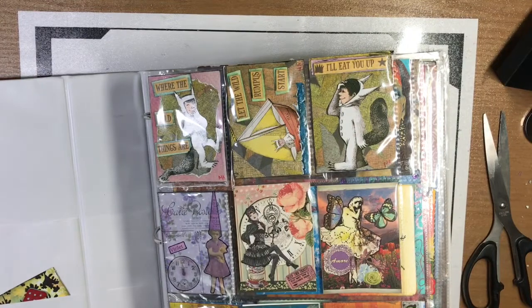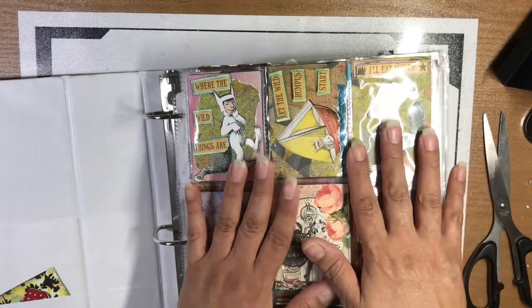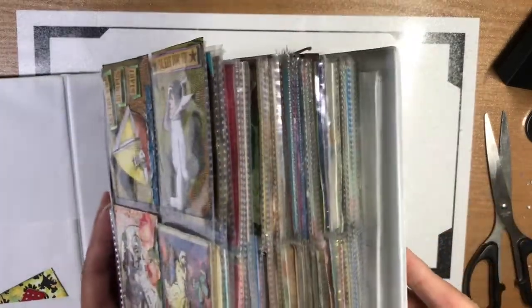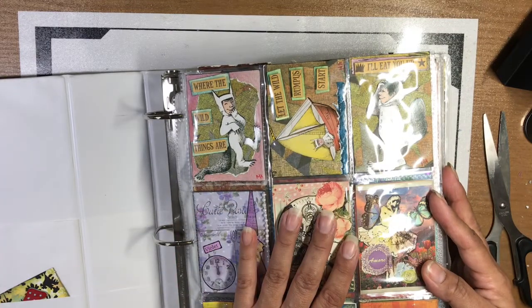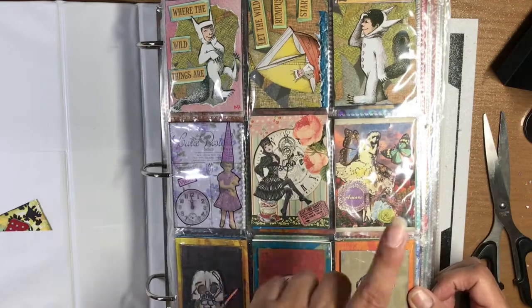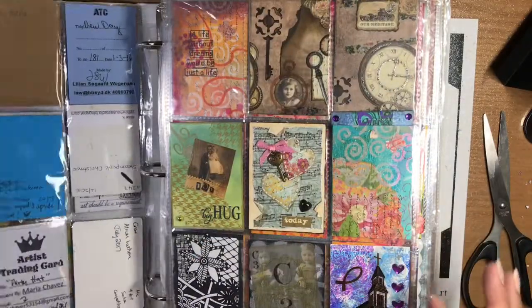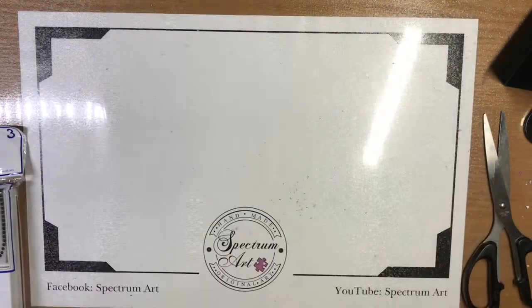Hello everyone, it's Maddie Ann with Spectrum Art, and today we are working on a new idea. We have got albums - several binders like these - loaded with hundreds, maybe thousands, of lovely ATC cards: some that we've made, some that have been made and traded with other folks. Looking at these, I like the way they display, but I thought what if we wanted to give them out as gifts?